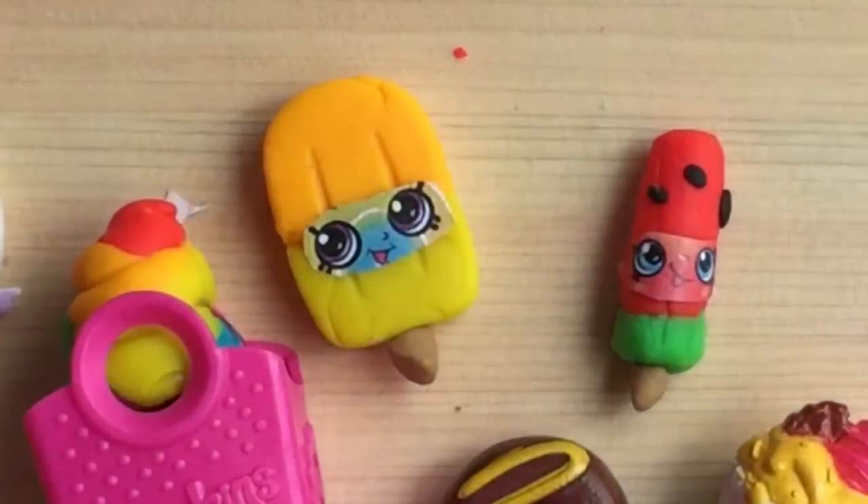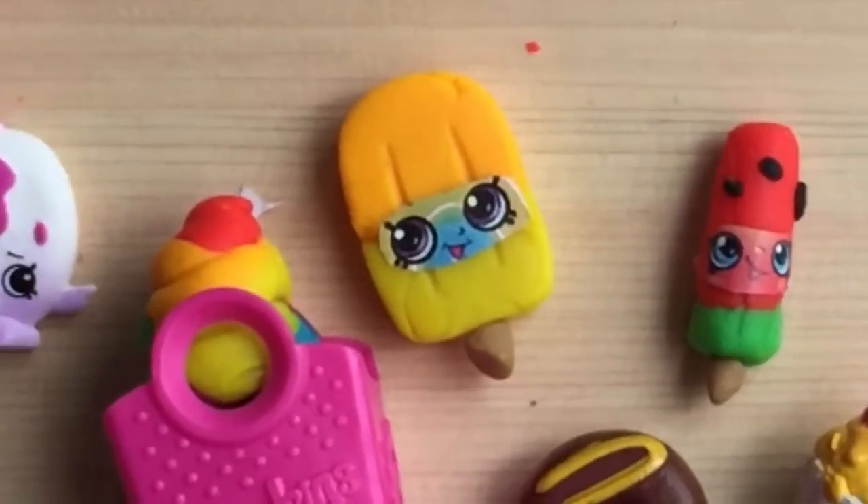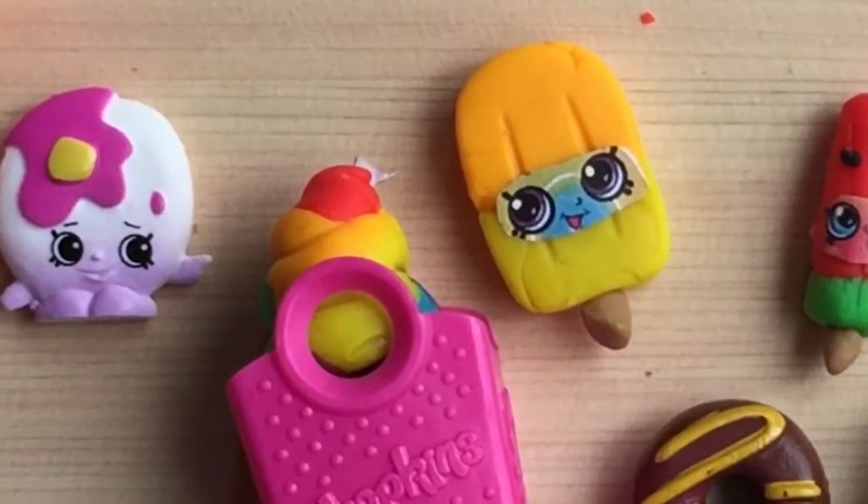I hope you enjoyed this little Play-Doh video. Be sure to like, subscribe and comment for my 1,000 subscriber Shopkins giveaway. Thank you, have a great day, and bye now. Let me know if you make any of these Shopkins in the comments below.